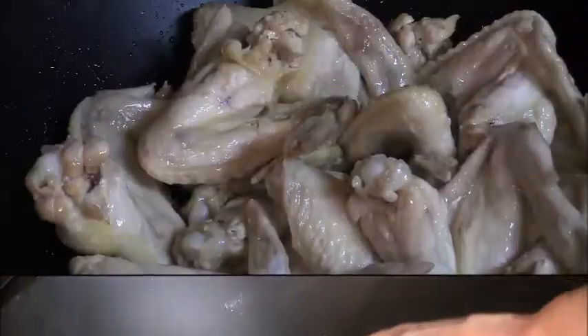I've got my wok out with some olive oil in it, and I have my chicken wings. We are just going to gently fry up the chicken wings for just a few moments, and then we're going to add the rest of the ingredients.